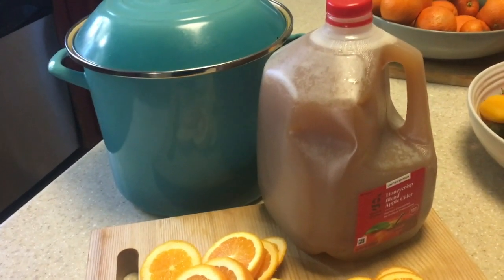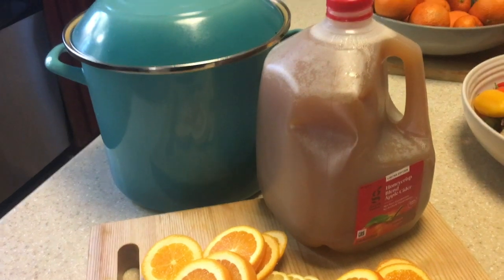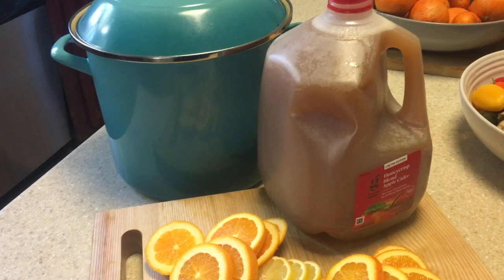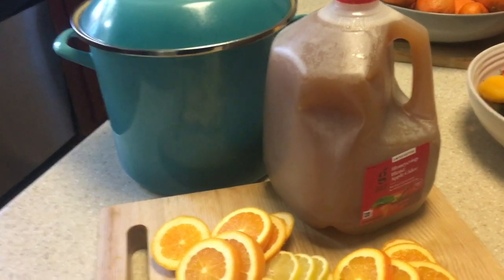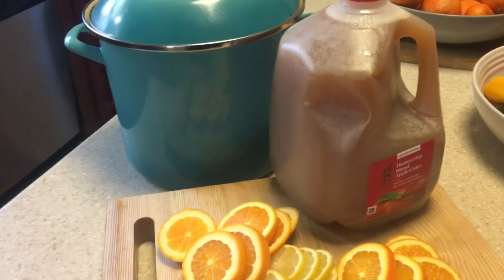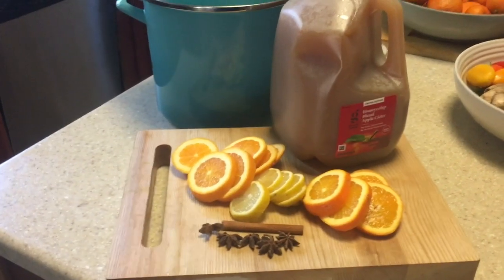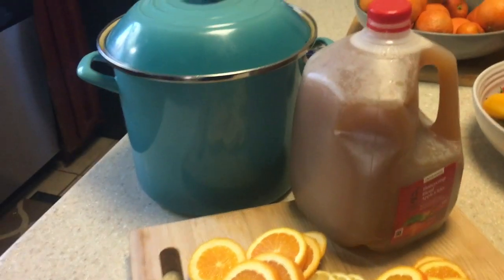The reason I'm doing the recipe is because we cannot end October without having hot apple cider. Hot apple cider will continue until November as well. I just wanted to share with you all this really quick recipe.